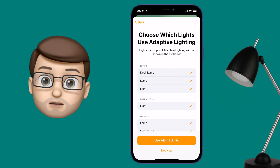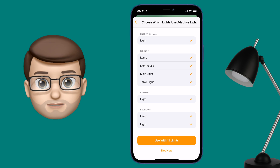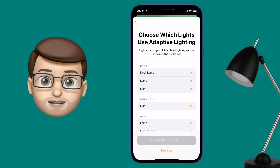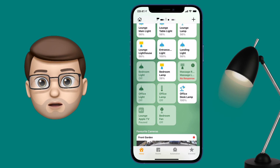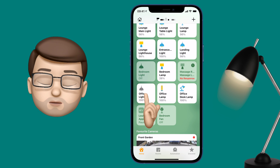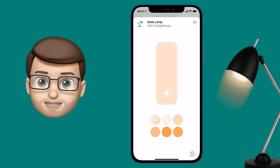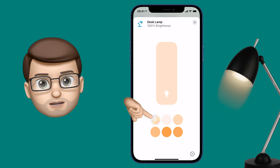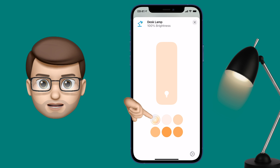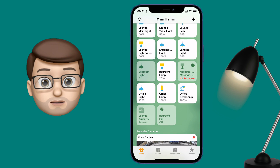I'm going to double-check that all of the bulbs in my house are selected, and when they are I'm going to proceed. This will now turn on the Adaptive Lighting feature by default on all of these bulbs. We can check it's working by tapping and holding to edit one of those light fixtures — where you normally change the brightness and the colour — and you should see in the preset selection of colours at the bottom, the very first one has a new icon that kind of goes from light blue to an orangey colour. That's the icon for Adaptive Lighting. That's all you need to do inside the Home app.